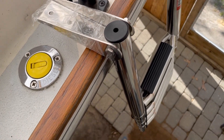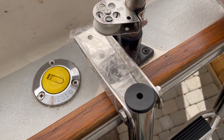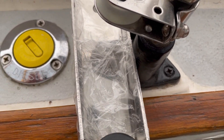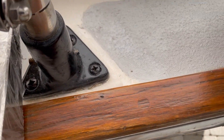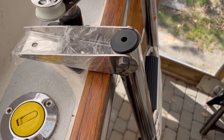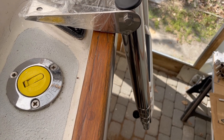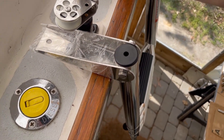Here is the basic location of where the ladder will be. The brackets will need to clear the fuel cap for the diesel tank, as well as the base of the pushpit. You'll notice that when the brackets are held horizontally, the ladder itself is actually on an angle, which is something I'm going to have to accommodate with my modification.